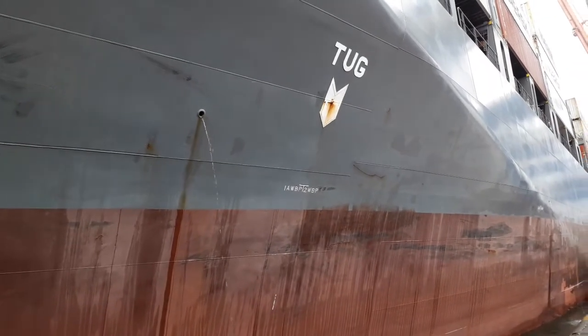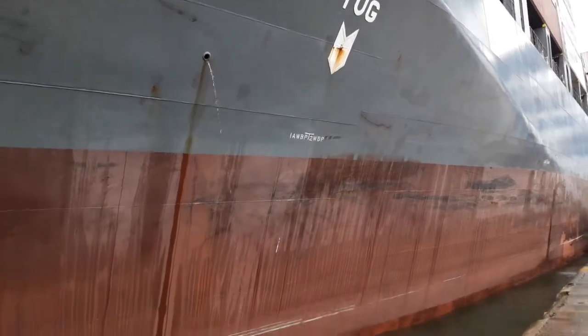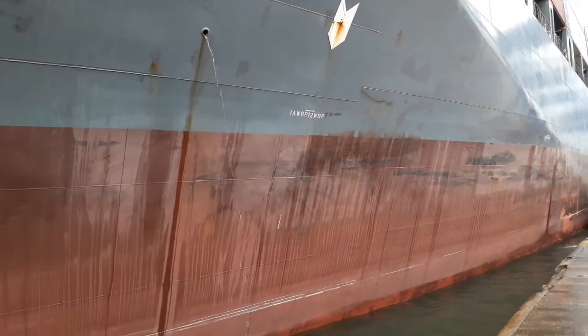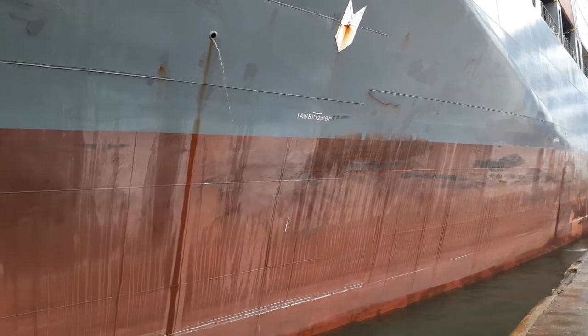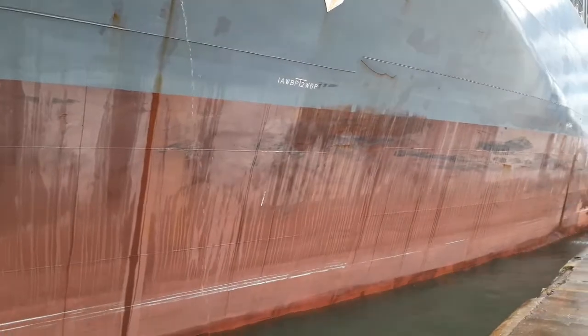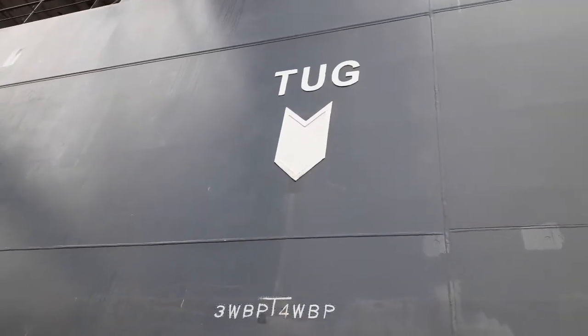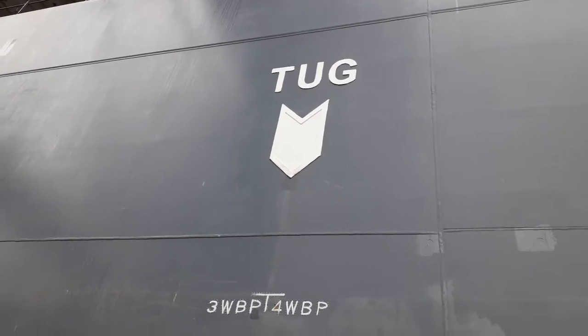The position of the tags indicates where the tugs can push. The plating close to this point is much more reinforced and much stronger compared to other places, so it will not bulge in the ship side. This is the midship tug pulling position.